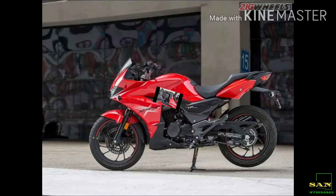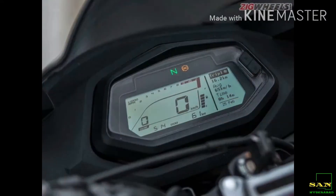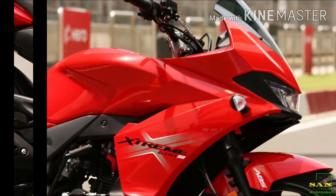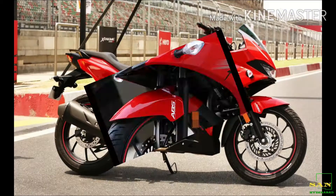Hi everyone, welcome to Sandvlogs. In this video, we are going to launch the Hero Xtreme 200S BS6 model. This bike is 199.6cc.